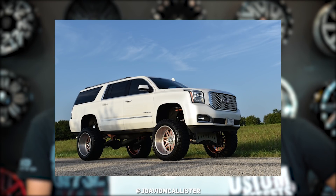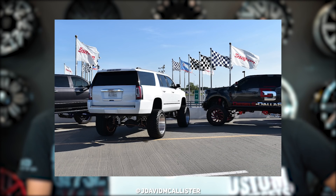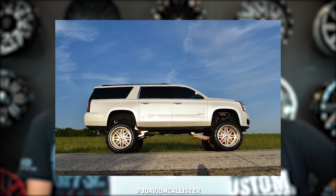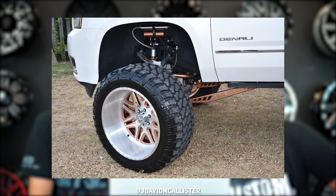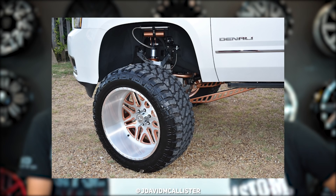Starting off with a 2016 GMC Yukon SUV. American Force 24 by 14s and then some Fury 38 by 15 and a halfs, and a 12 inch FTS lift. This thing's pretty huge. Brushed wheels — don't see that often. And then kind of gold, kind of orange looking in those wheels too. It's like a copper-ish, sort of copper, sort of rose gold. A little bit of both.